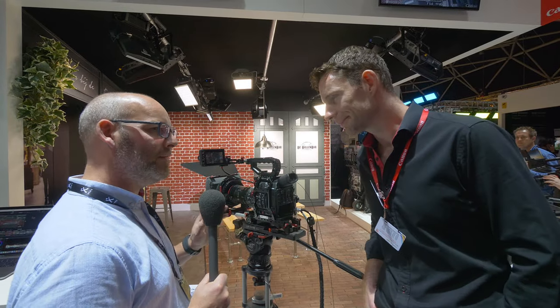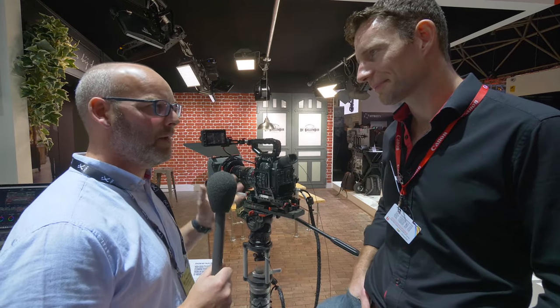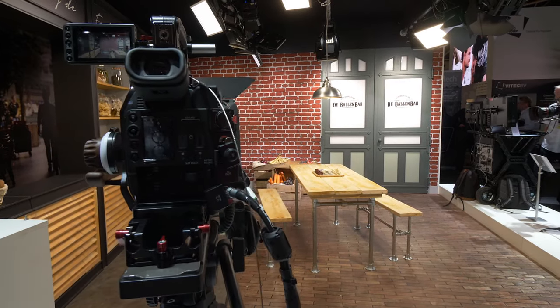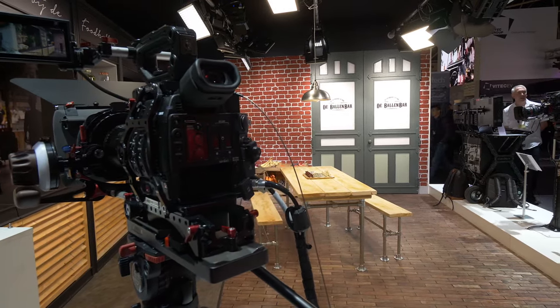Now there is a slight elephant in the room overall regarding this camera that everybody's questioning, and that is the codecs. You've got one at one end and one at the other end — the RAW and the more basic codec — and there doesn't seem to be anything in the middle. The million dollar question is: fine, so we have to use this RAW Light, but is it actually usable, or does it mean you just get through memory cards like they're going out of fashion, with processing time and transcoding time?